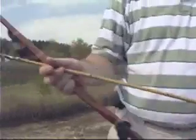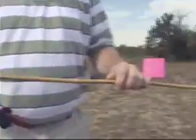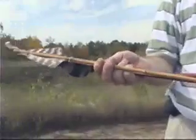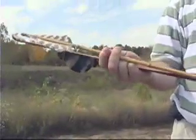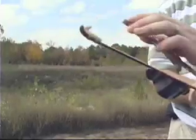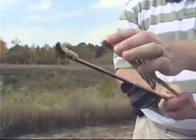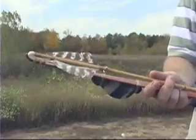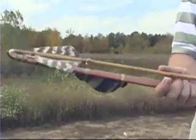What you've got here is your spear or your dart — traditionally we call them darts instead of spears, because a spear implies a larger implement. You'll have your fletching, a concave depression in the back of the dart itself, which butts up to your spur, like so.